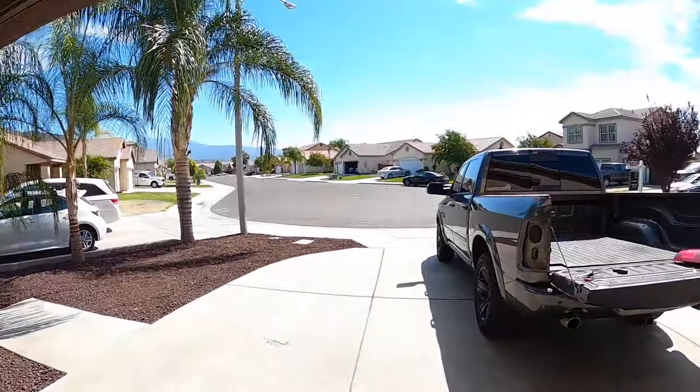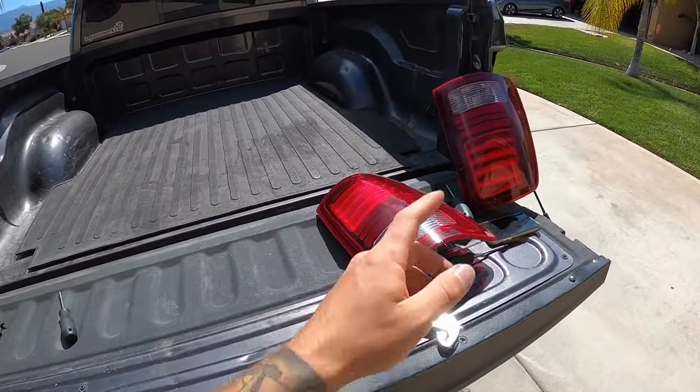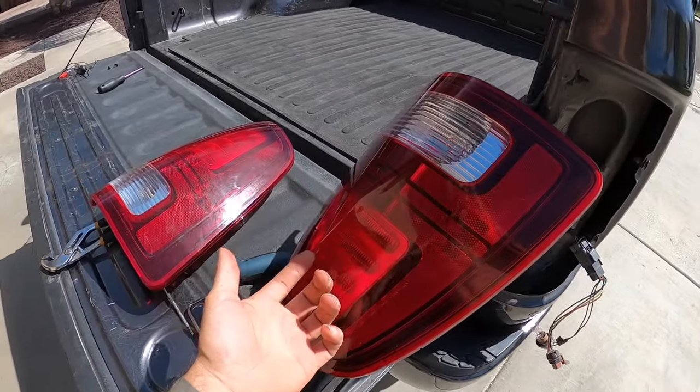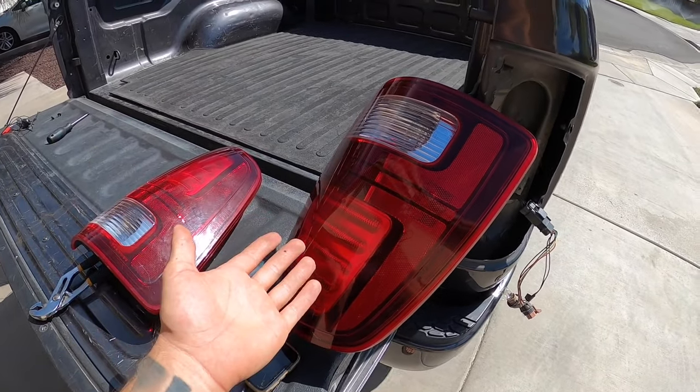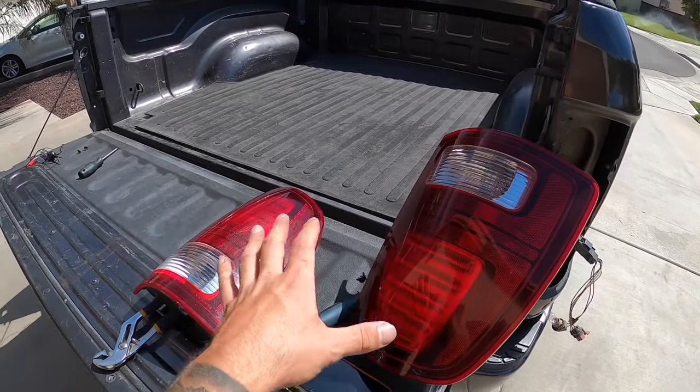Today's video I'm going to show you guys how to diagnose your Ram tail lights when it's saying you have a bulb out on your tail lights. You might also have LEDs and be wondering what is going on. I'm going to show you in today's video. I have that issue going on with this truck — it says the tail light bulb is out, it has an LED, and every time I look at it it's flashing.